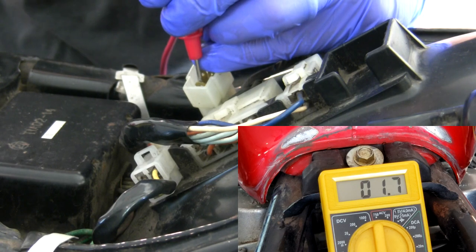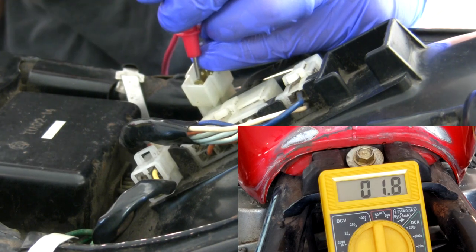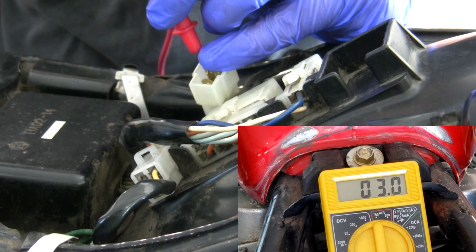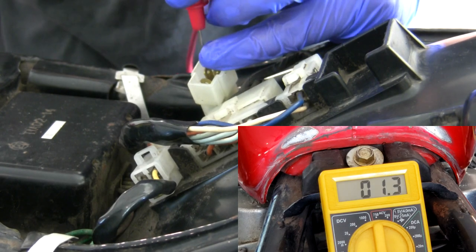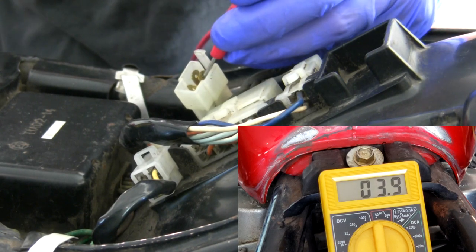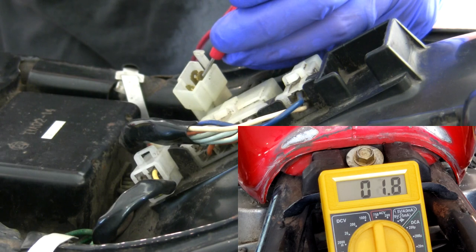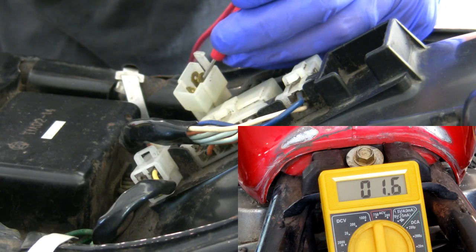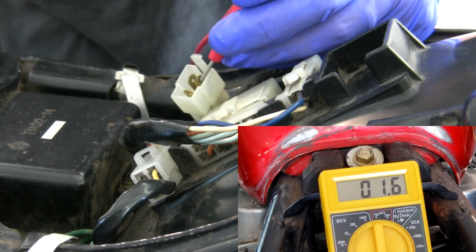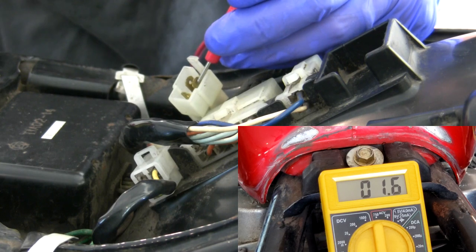There I've got some flow. I should not. There I have flow, and there I have some flow. And that, in theory, should tell me that every single one of the circuits is shorted to ground in this stator.